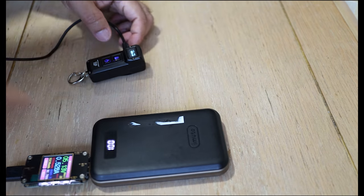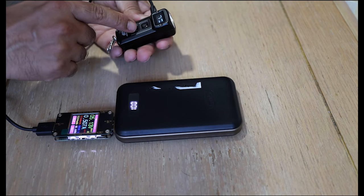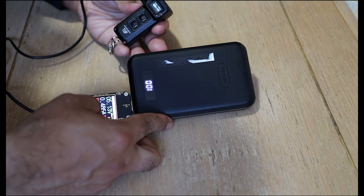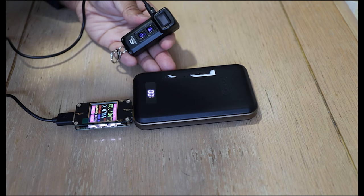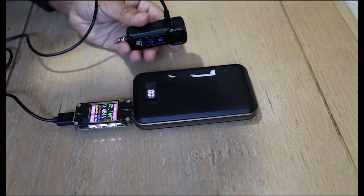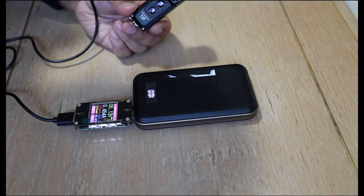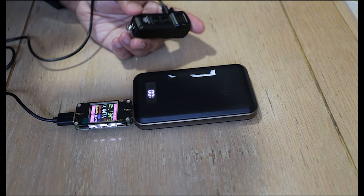I've got my power bank plugged in here. With the torch off, you can see the battery voltage is just over four volts and it's charging at just under half an amp at just under five volts. You're looking at just over three hours for a full charge — not fast charging, but certainly not the slowest either. The main improvements I'd suggest are USB-C and faster charging support, but apart from that it's quite a hard act to beat — extremely well designed.